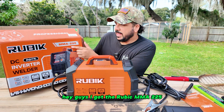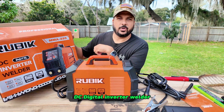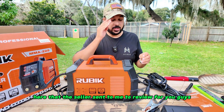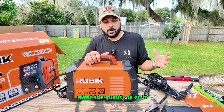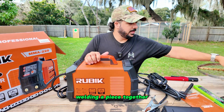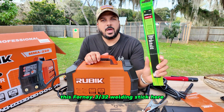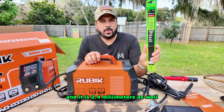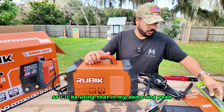Hey guys, I got the Rubik MMA 225C digital inverter welder here that the seller sent to me to review for you guys. I'm going to walk you through what is included, what the quality is, and then do a demo of welding a piece together. I'll also be using this Forney 3/30 seconds welding stick, which is 2.4 millimeters.